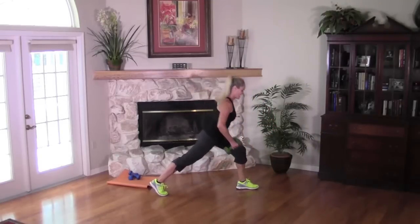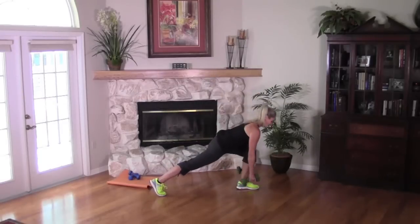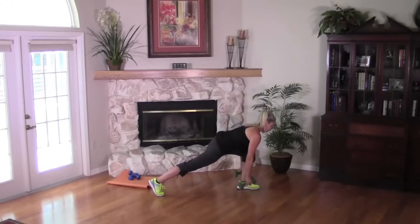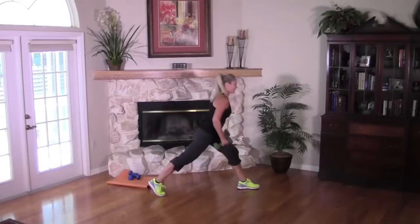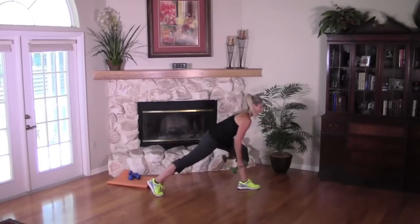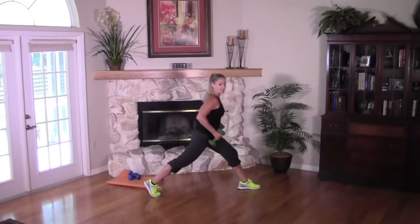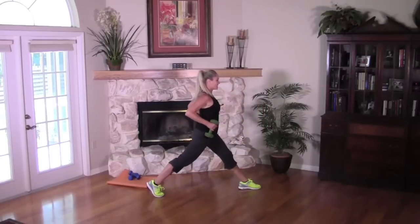Eight more. Press to the heel and the toe, back leg is straight, hinge forward and reach. Six — we got this. Five. Four, pull back. Three. Two more, one more. Last one — hold it up. Great job!